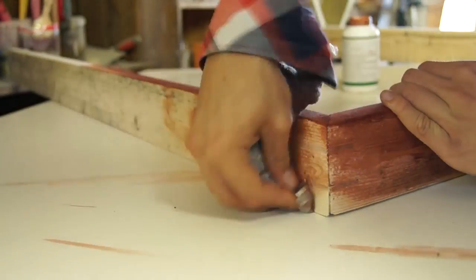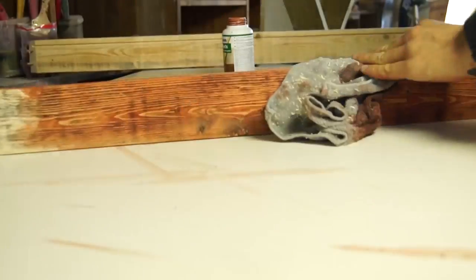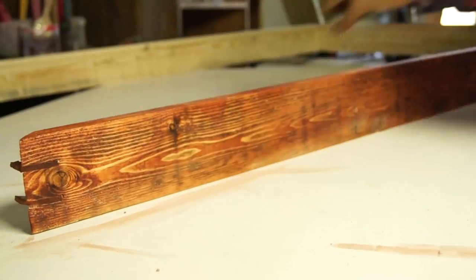I wasn't sure if I wanted to stain it or not, but in the end I went for this reddish-brown stain to make it stand out. I applied it with a piece of cloth, but if you don't want to get dirty you can of course use a brush as well.